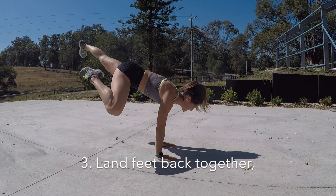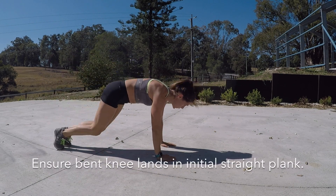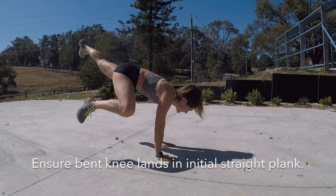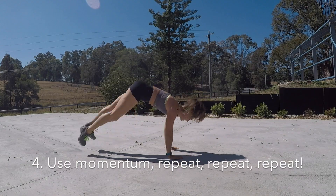Number three: land your feet back together, legs extended in the initial plank position. It's really important that your bent leg returns before you put your foot on the floor. And number four: repeat with the other leg.